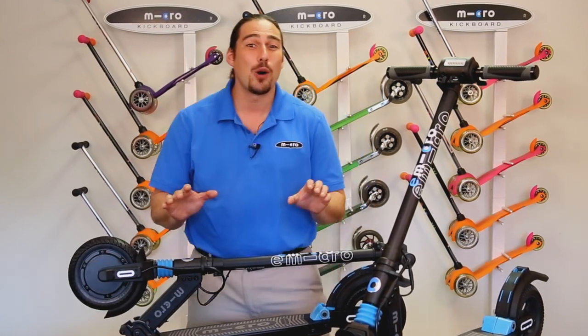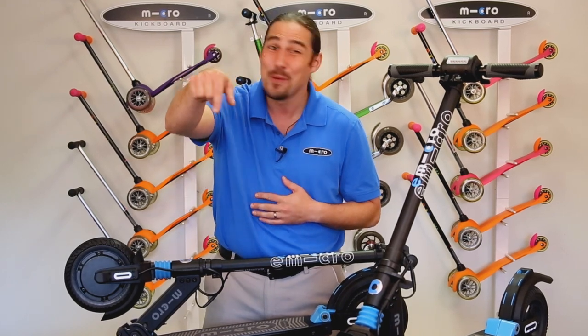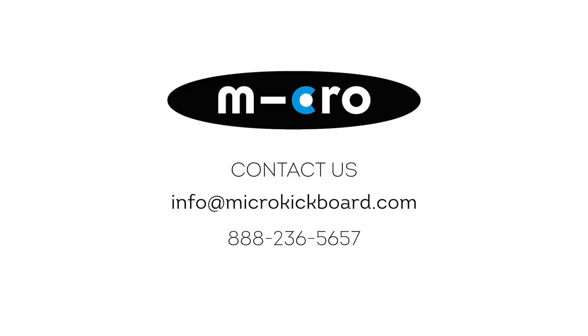That's it — we've covered everything you need to know about the e-micro Merlin. Please let us know if you have any questions or need any help. You can either post a YouTube comment below, or contact us directly at info@microkickboard.com or 1-888-236-5657. Thank you for choosing Micro.